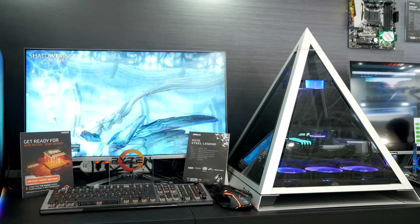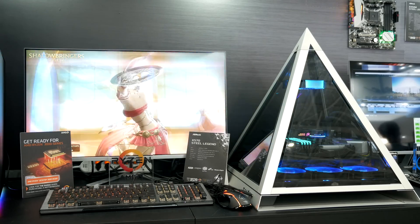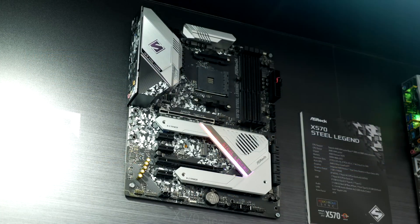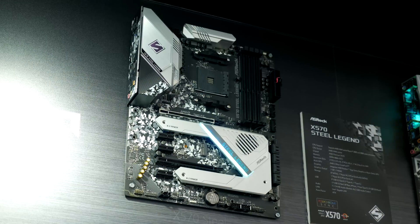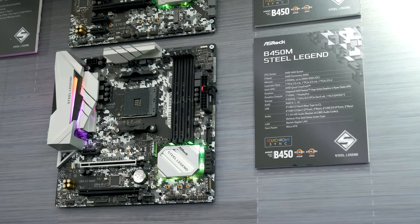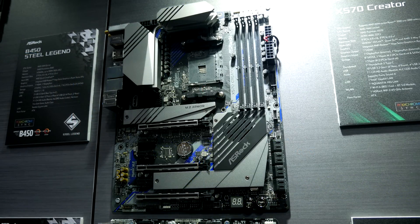Hey guys, so I just got back from Computex and I checked out so many ASRock X570s, so I'm going to give you a rundown of them working from the entry level ones up to the higher end ones. Most of them feature active cooling, and that's because the X570 motherboards support PCIe Gen 4 which creates a lot of heat, making active cooling or a large heatsink necessary. It also seems we're just going to have X570 motherboards until sometime next year — that's when the B550 motherboards are apparently going to come out. That's why you'll see a lot of companies releasing a wide range of X570s right now.